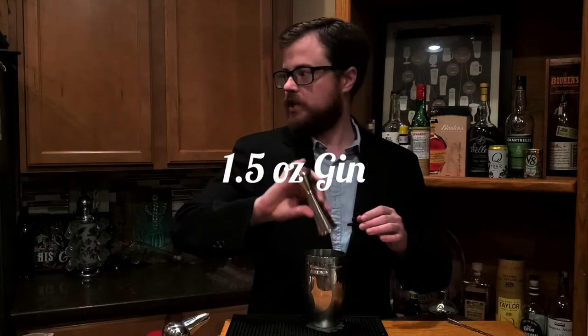So this is going to be a play on a martini, but we're actually going to shake it because we're using fresh lemon juice. Now, the rule of thumb on a martini is you don't shake it, you stir it — but whenever you use citrus juice in a cocktail, you shake it. So we're going to shake it. We're going to begin with one and a half ounces of London dry gin; today I'm using Tanqueray.